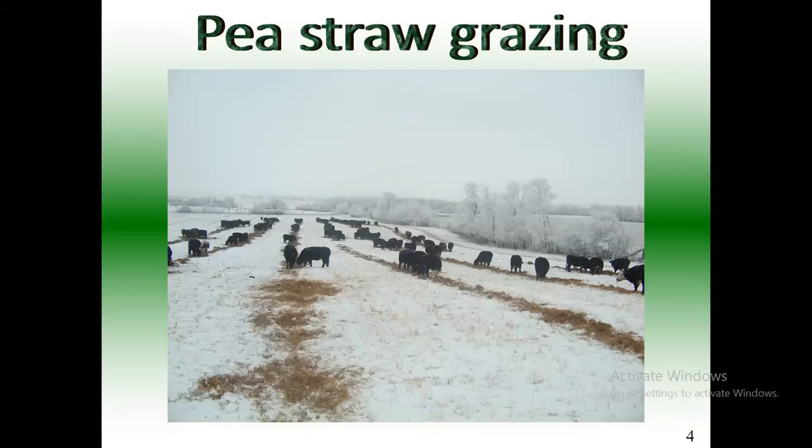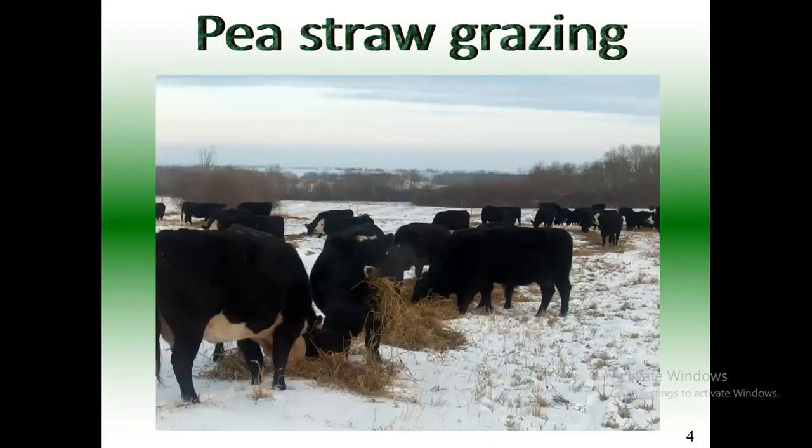Pea straw grazing I've done quite a few years — probably four or five times — and I really like it. When they first get into it, they're not sure about it, but once they get onto it they think it's candy after about a week. I've had a lot of people phone me saying their cattle won't eat it, and just from observation, every time that happens it's because the pea straw was desiccated. Every time I've grazed it, I've made sure it was swathed and then combined with no desiccation, and my cattle always eat it. It just seems to be the desiccation that's causing them not to want to eat it.